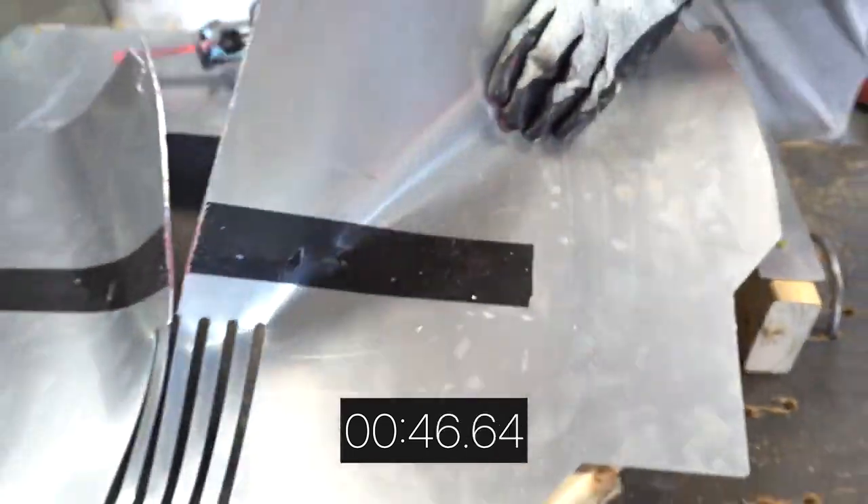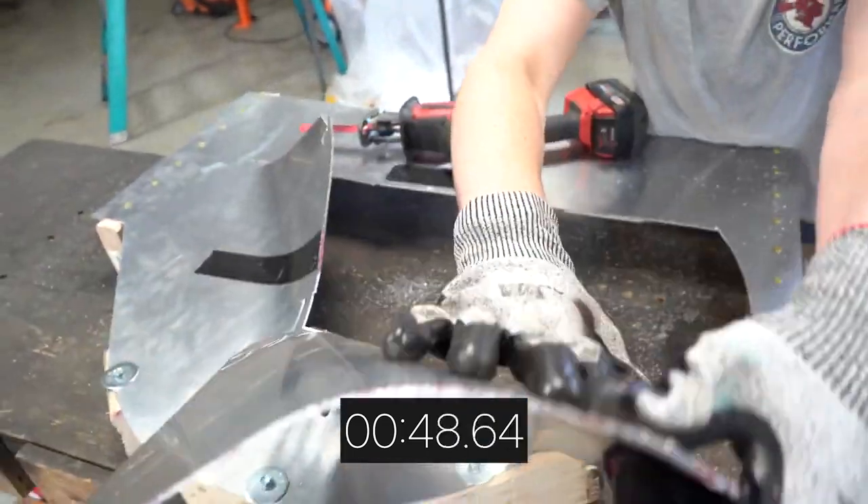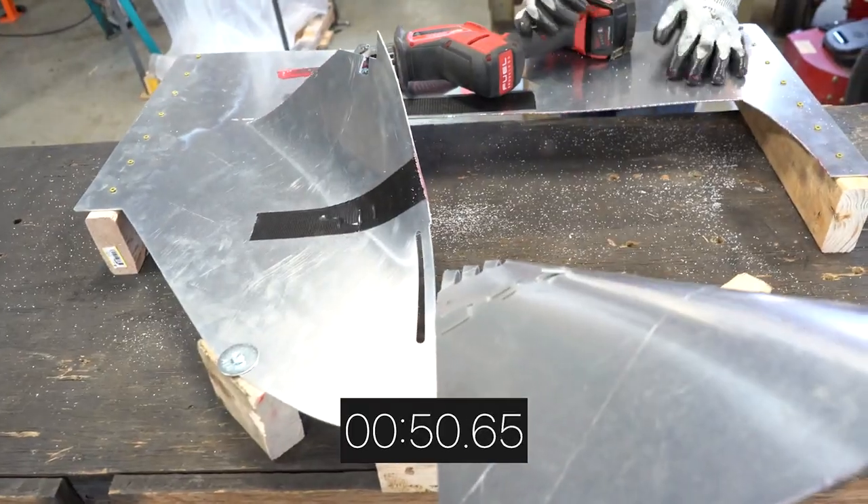While the metal shield is again a great deterrent, with a few cuts and some muscle the catalytic converter is now exposed.